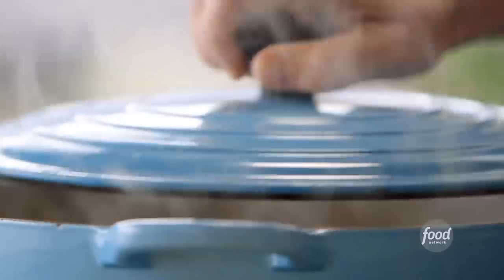Then cover them with water and cook them for about three hours again with the lid on halfway.